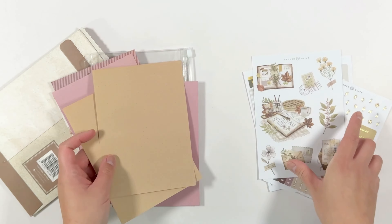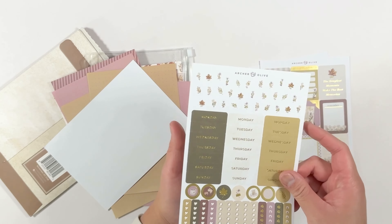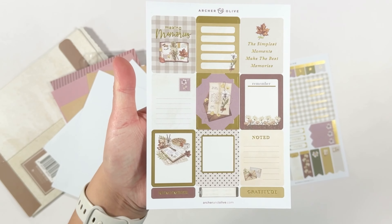Thank you so much for watching this stationery unboxing. If you liked the video, please give it a thumbs up — it lets me know that you want to see more videos like this one. If you want to keep seeing my videos, be sure to also subscribe and click on that notification bell so you know when I upload my next video.